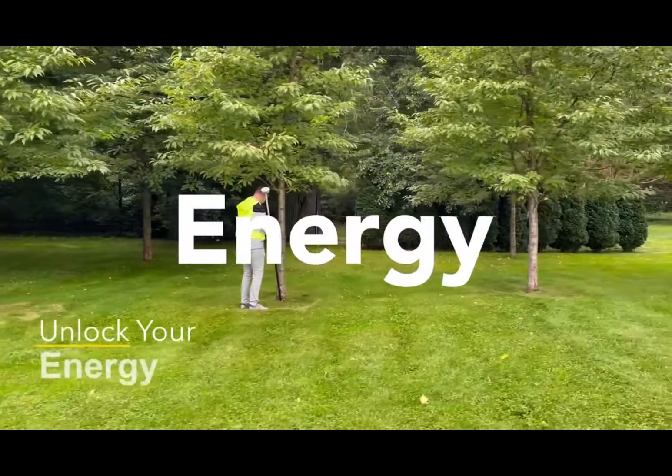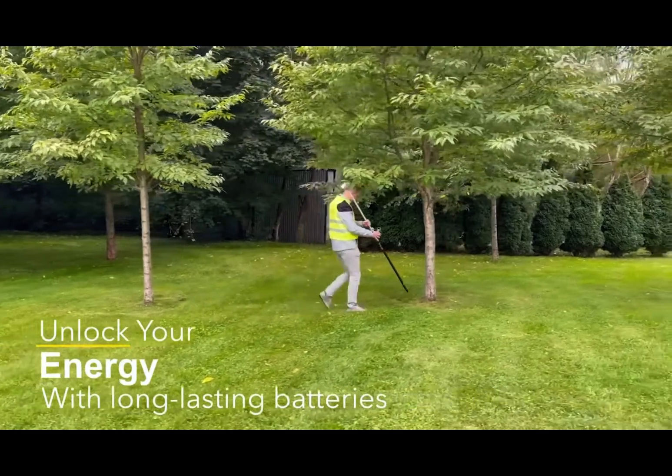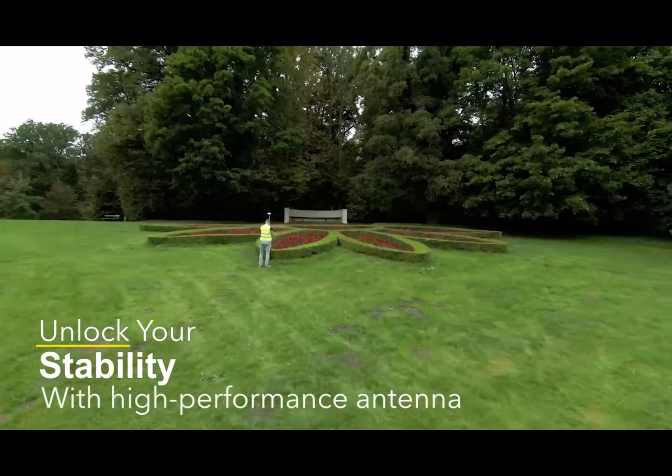With long lasting energy support, you can work up to 12 hours. It will upgrade your stability with a high performance antenna.